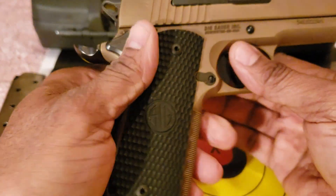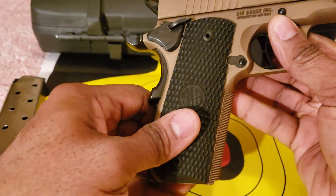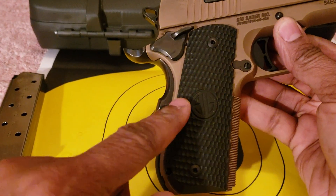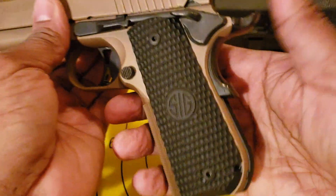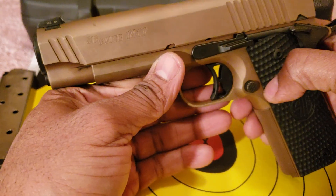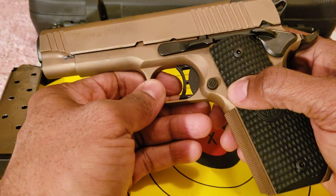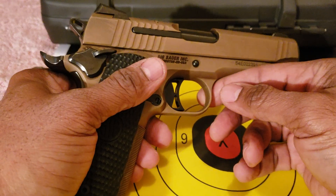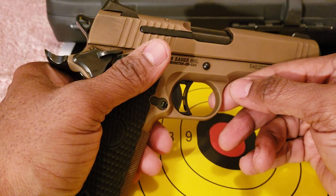I was thinking about getting something like VZ grips, but I might just leave it alone — especially with the way the color accents are. This grip matches the rear grip portion on the back strap, so I think I'll just leave it alone. The coloring is great. A lot of people will complain about the SIG PVD coating sometimes marring, but I'm not going to worry about that. This firearm is meant to be shot — it's not to be babied, not going to be a safe queen. This is definitely a shooter.